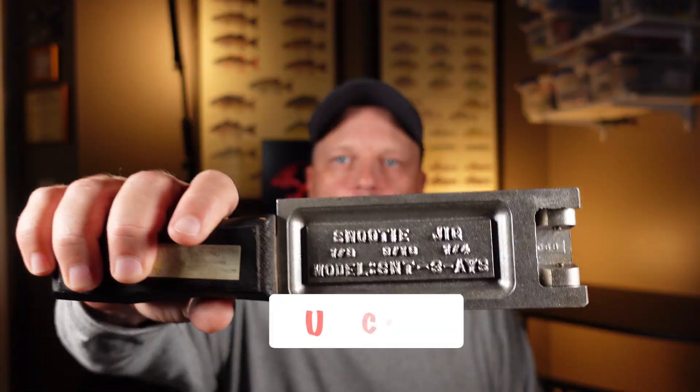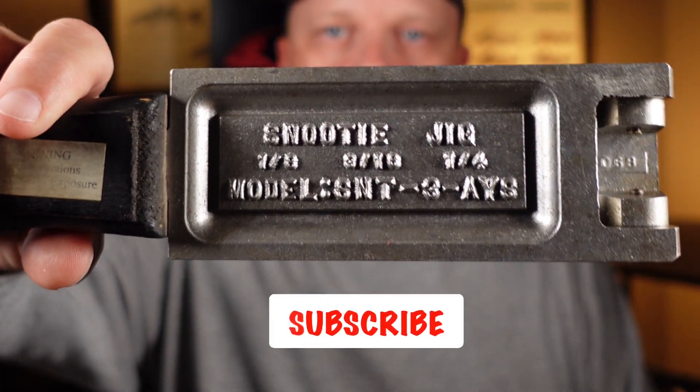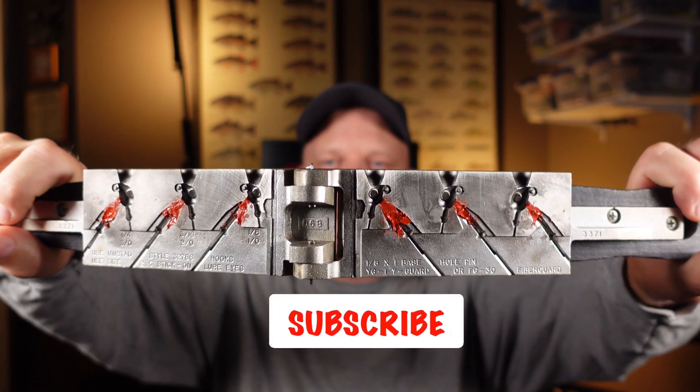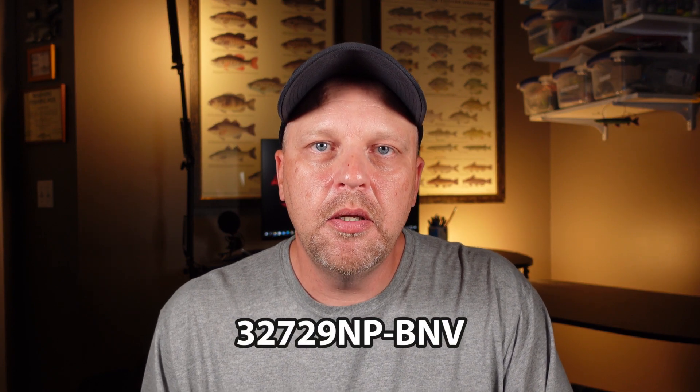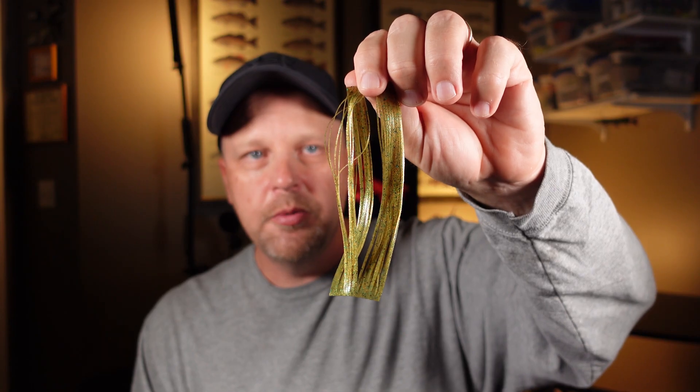We're using our snooty mold here — it's an eighth, three-sixteenths, and a quarter ounce jig. We put some wire guards in that thing and we've got just the light wire, a 60-degree hook in it. The other thing we're going to use is a little bit of hair jig material, so we're going to use some bucktail. We're going to use some silicone rubber in it just a little bit, just to give it a little color.